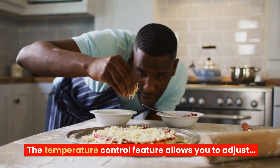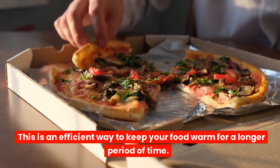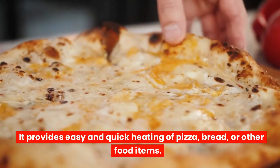The temperature control feature allows you to adjust the temperature of the oven to suit your needs. This is an efficient way to keep your food warm for a longer period of time. It provides easy and quick heating of pizza, bread, or other food items.